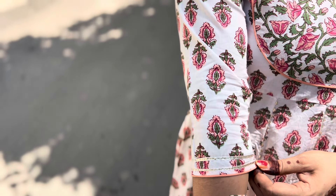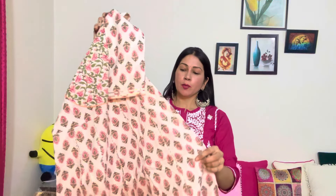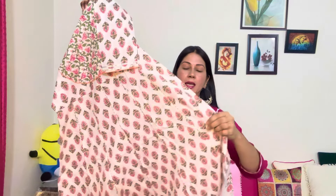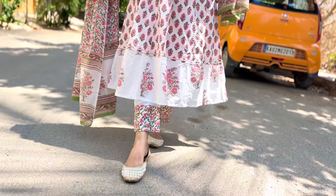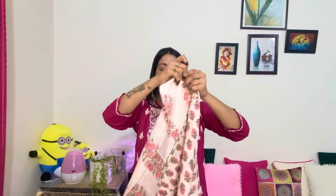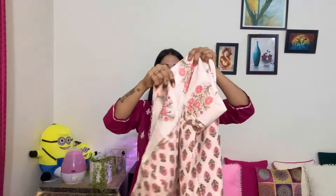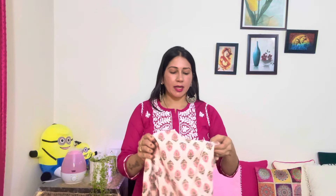Airport pe, station pe, office mein, college pe - kahin bhi pehna ja sakta hai, aur itna flair bhi nahi banta. Bhoat zyada lightweight hai. Aapko yeh print milega aur isme bahut saare colors hai. Aapko is type ki lace ka detail milega, aur pehnne ke baad bhoat achha lagta hai. Mere paas yeh pichle saal se hai - yeh naira cut ka hai aur iske bottom mein yeh print nahi hai. Aapko white base pe yeh print milega - print quality bhoat achhi hai. Pure cotton milega, bhoat lightweight aur bhoat amazing hai. Maine size M pick kiya hai.